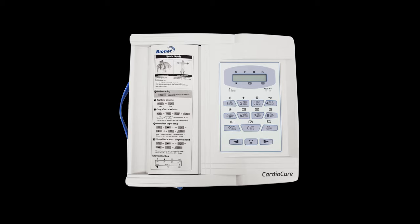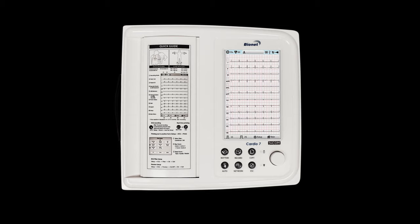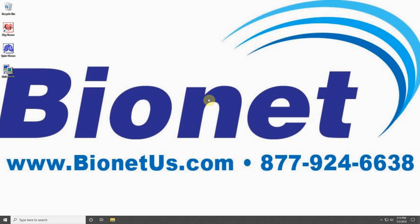BMS Plus connects to the following machines: the CardioCare 2000, Cardio7, and SpyroCare. For all of these machines, you will need to first obtain your computer's IP address.